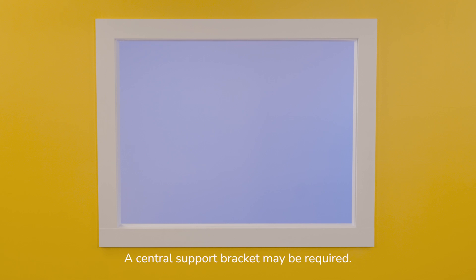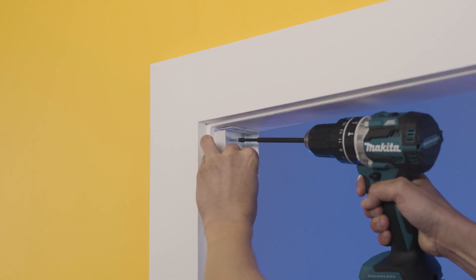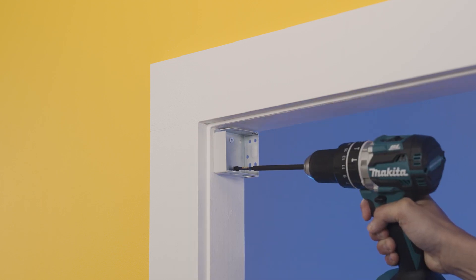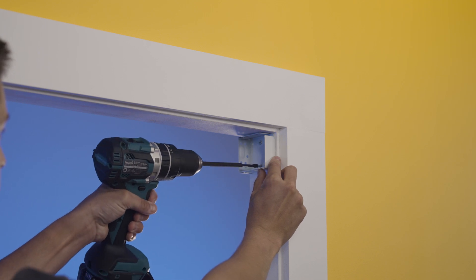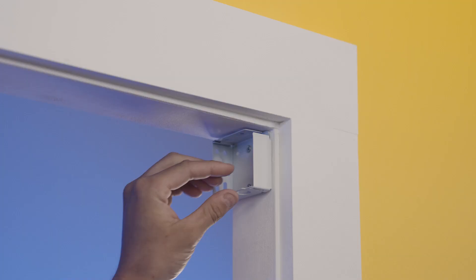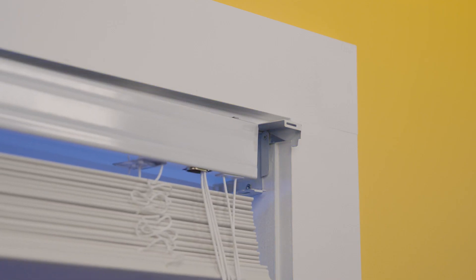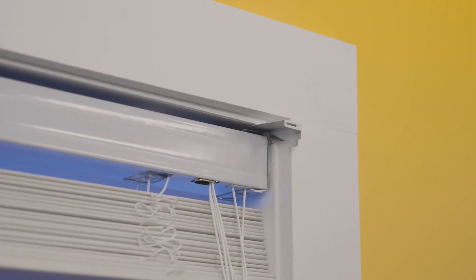You may also have a central support bracket if you have a reasonably wide Venetian blind. Once marked, you can drill the holes and fix the brackets to the frame with the screws. Your blind is now ready to hang. Insert the head rail into the brackets just like this and shut the brackets to lock the blind in place.